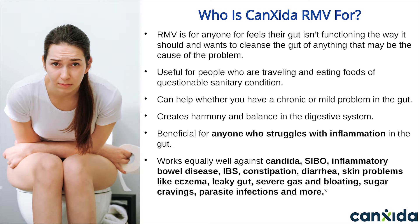It doesn't matter how long or how many years you've been struggling with these symptoms. Customers are always telling us Canxida is what worked for them after all the drugs, doctor's visits, and other supplements got them nowhere. And we're confident it'll work for you too.